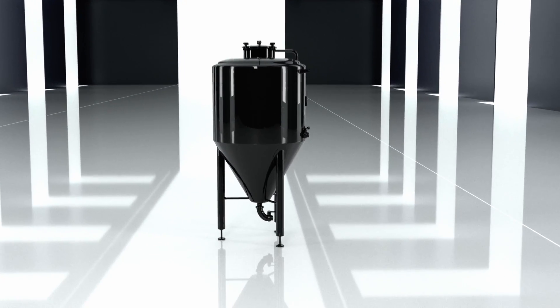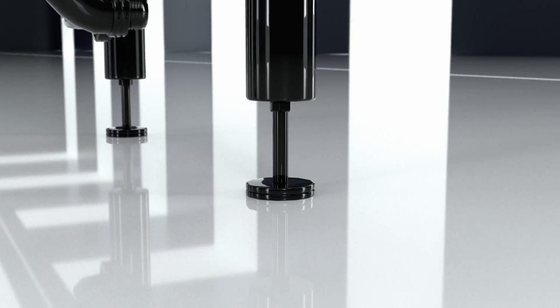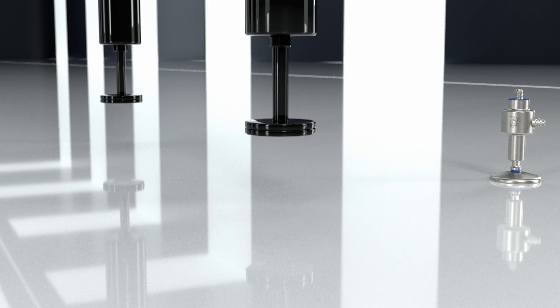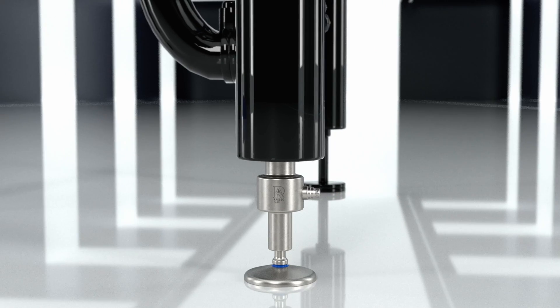The FLC-3A load cell for foot in the new Laumas Hygienic line is here. It can be sanitized and is easy to mount. It goes easily between the structure to be weighed and the feet already mounted on it.